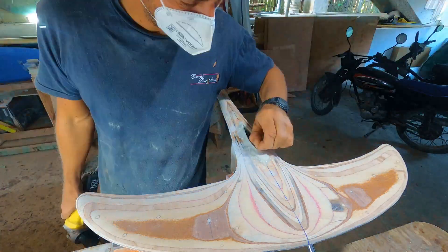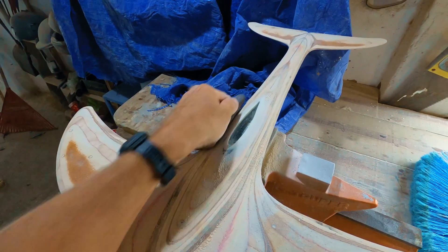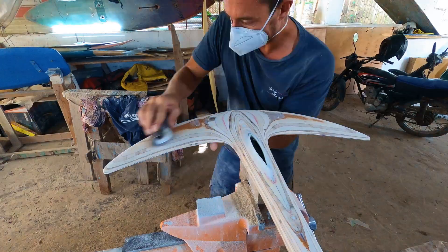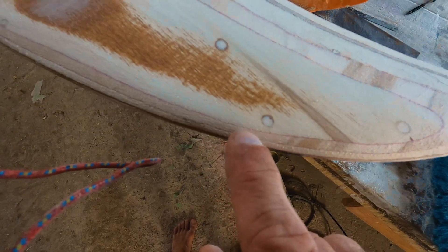I then went back to shaping to finalize the foil. It's really important to refine the shape as much as possible, keeping in mind that the carbon and fiberglass will thicken the foil. The symmetrical holes created by the screws earlier become reference points for the different layers of ply.